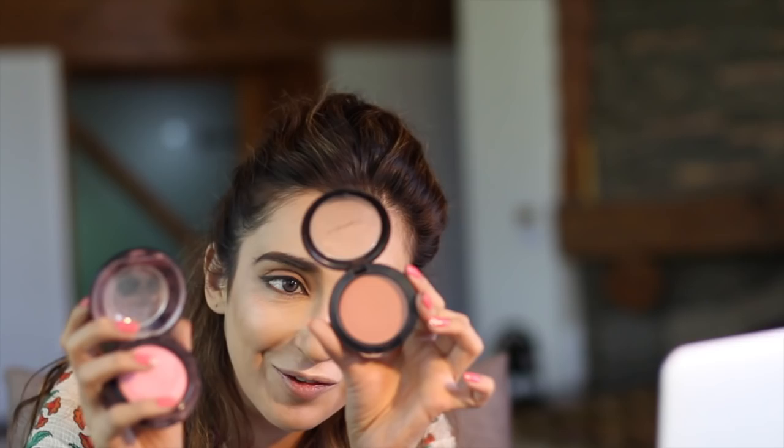For blush, I usually like mixing peach and pink together — it doesn't make you look too pinky or too peachy, just a perfect balance. I use two MAC blushes for this. Start with the peach blush first, then take the pink one and apply it as well.